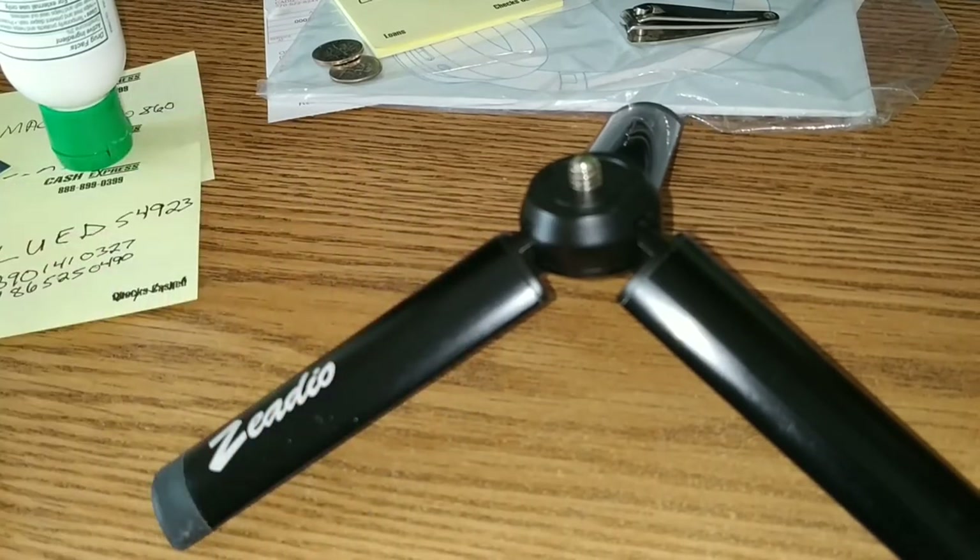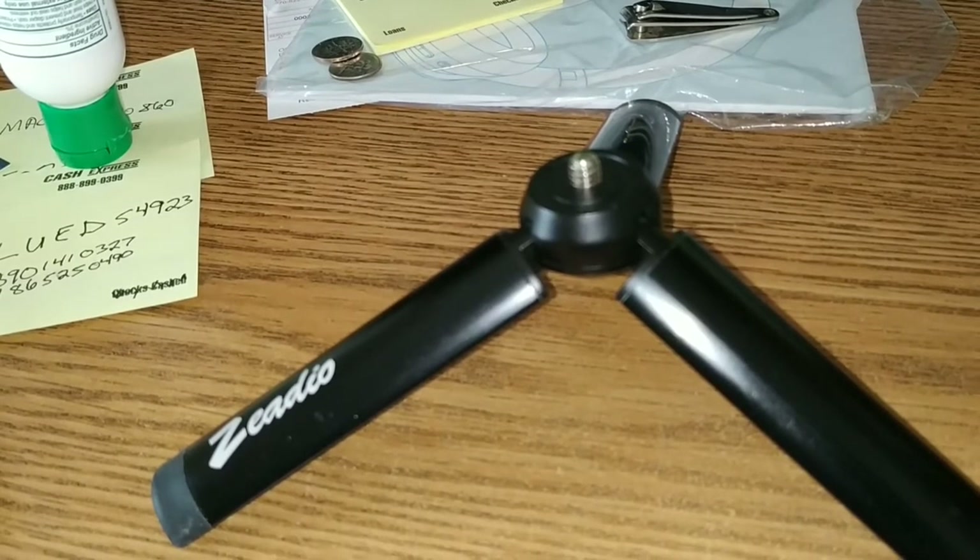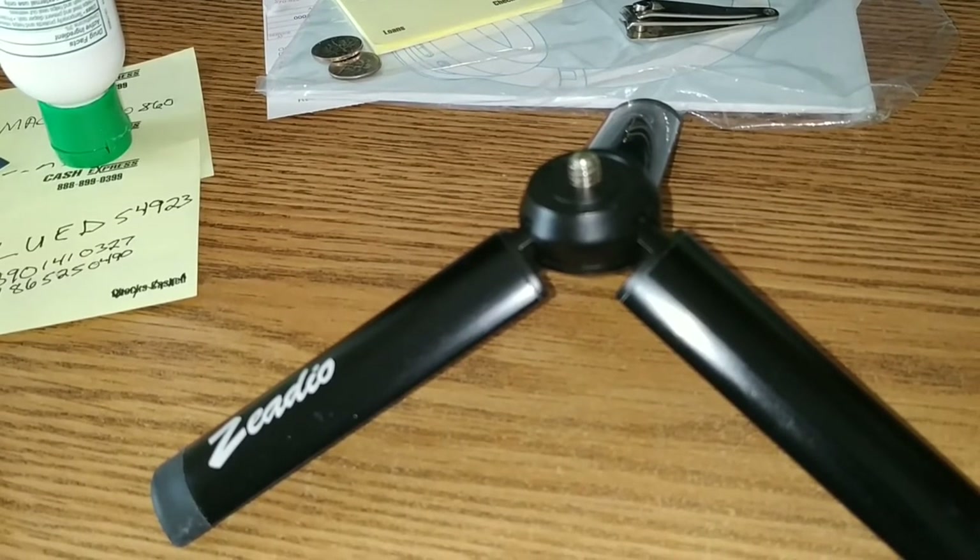It will also work with the DJI Osmo, which means you don't need to buy their overpriced tripod from them. If you're looking into the DJI, I still don't have a phone I can use it with, so I thought I'd just tell you a little bit about it.